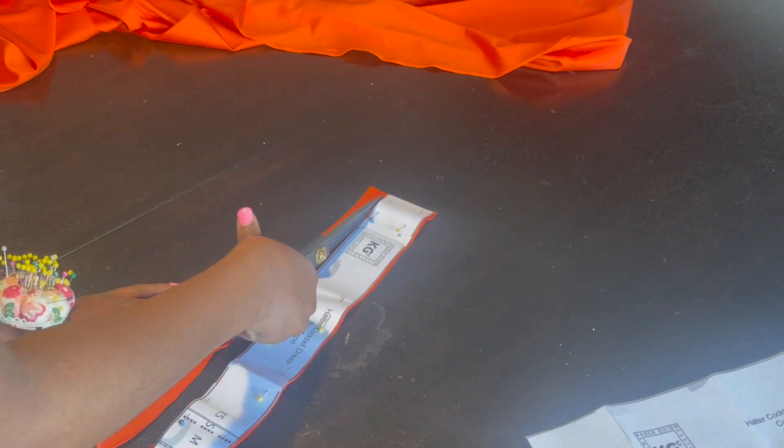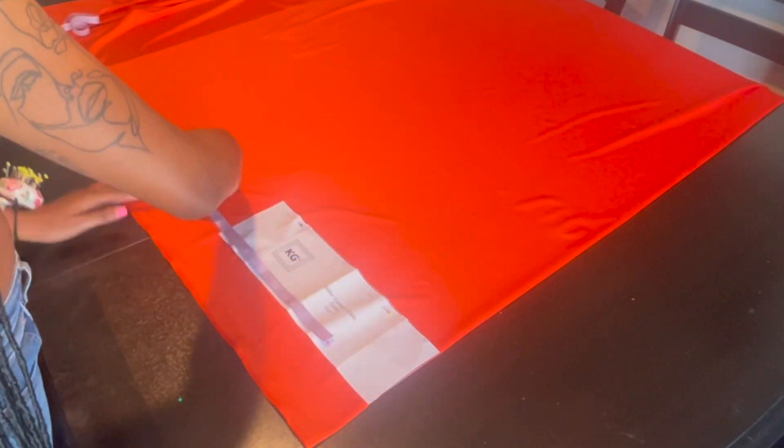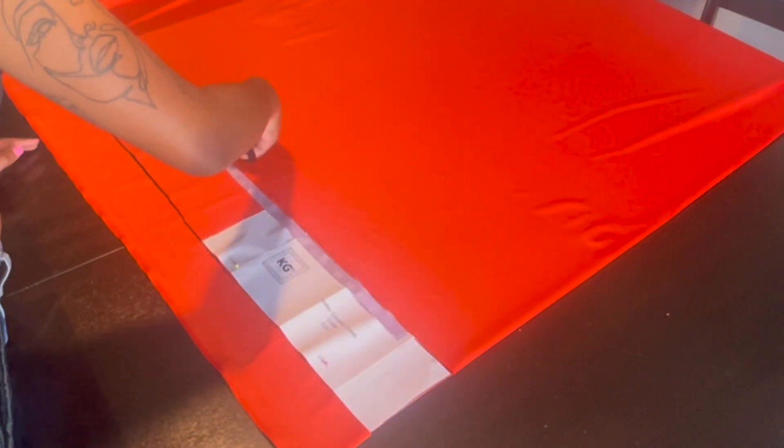Now I'm cutting the bias tape that's going on the halter dress — I needed two pieces. This fabric is on fold. Now I'm cutting out my choker. She wanted the choker high in the back, so I'm just extending it. This fabric is also on fold, so this is my final choker.